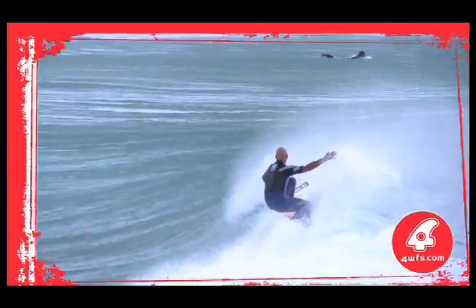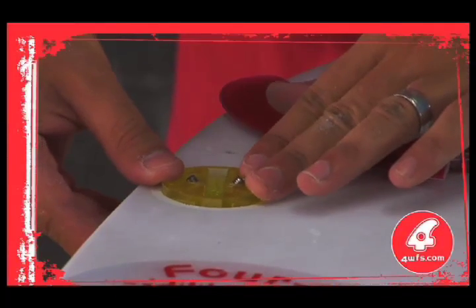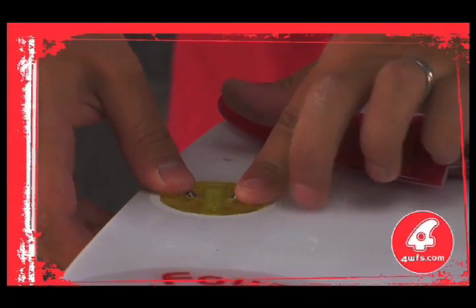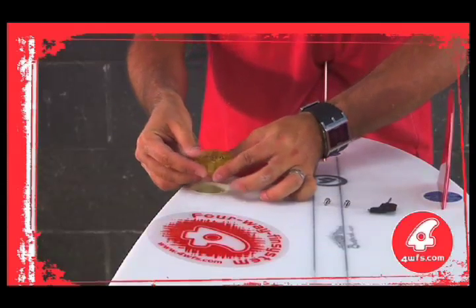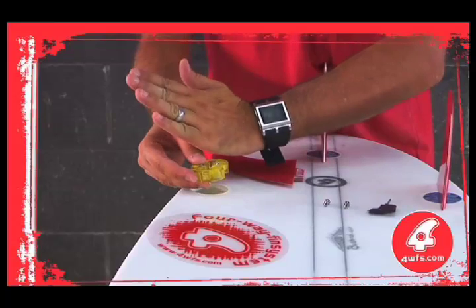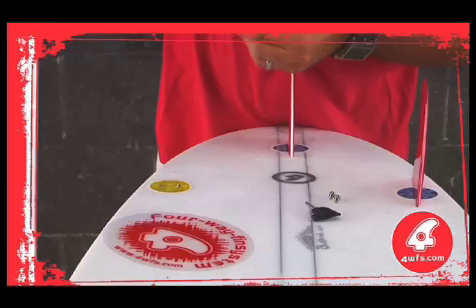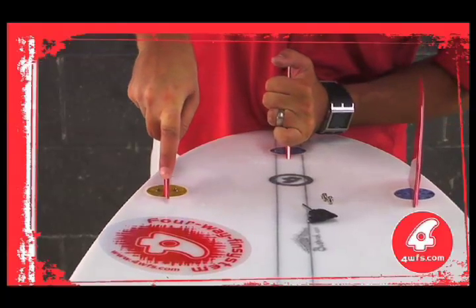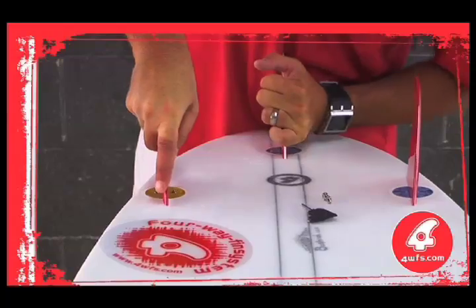How does 4WFS work? One of the interchangeable interdiscs is securely positioned within the recessed box using two marine-grade steel pan head screws. The desired toe in or toe out is selected by rotating the interdisc prior to final tightening. The 4WFS fin system is designed to allow the interdisc to either rotate, fracture, or snap off completely at the fastening points on severe side and frontal impact, severely reducing damage to the box or board.